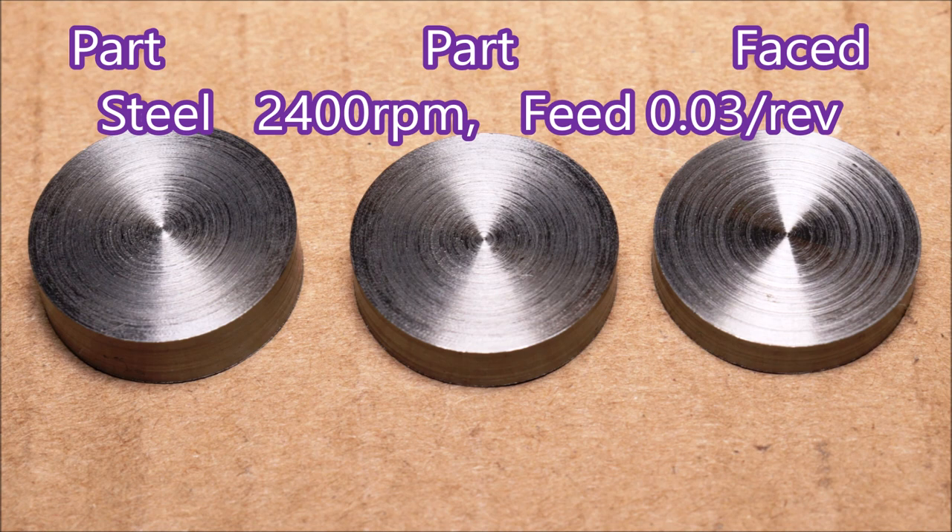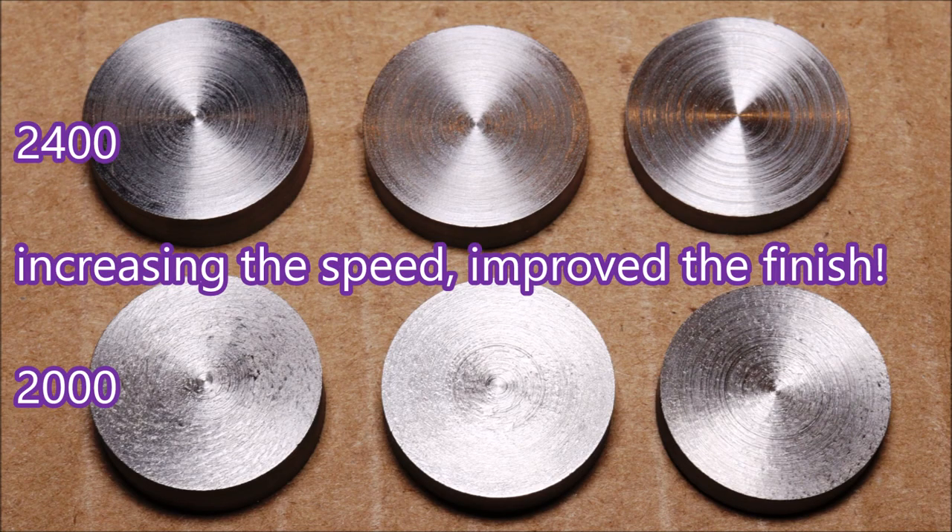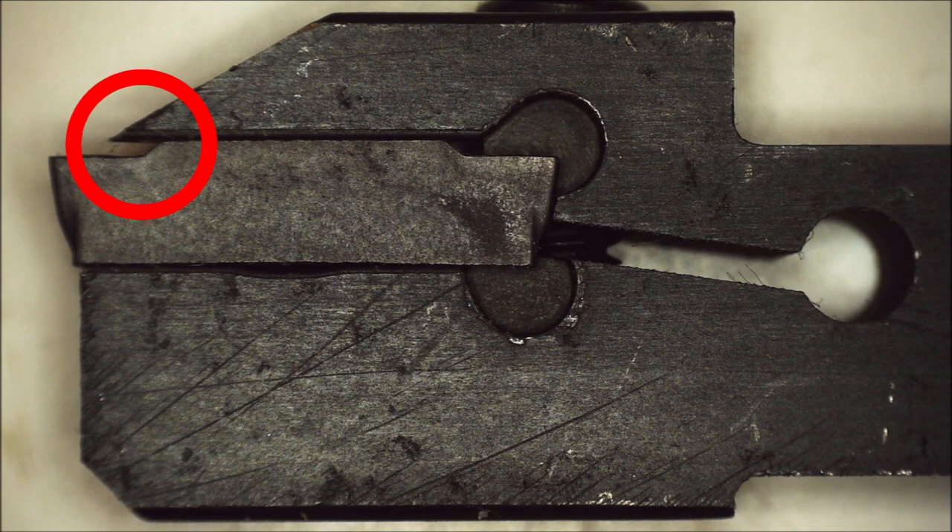There are the results — you can see for yourself it's a really quite fine finish on those, not bad at all. I'm pretty convinced the improvement came as much as anything from the higher rpm. It got more coolant, but I think the rpm did the trick.